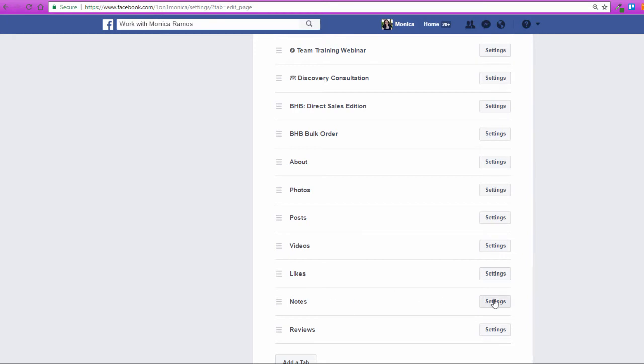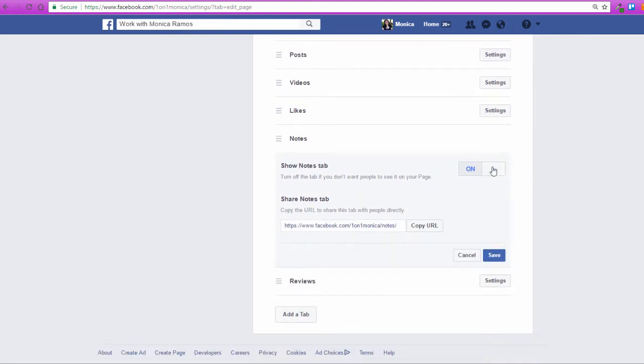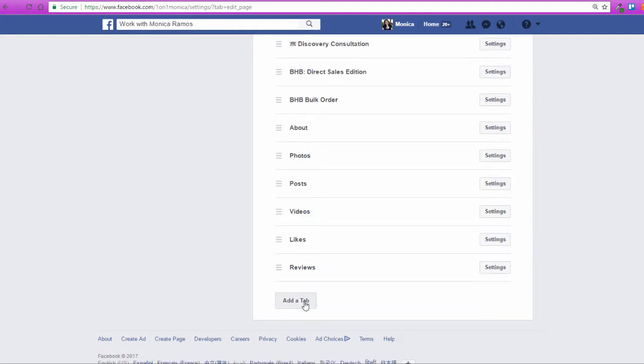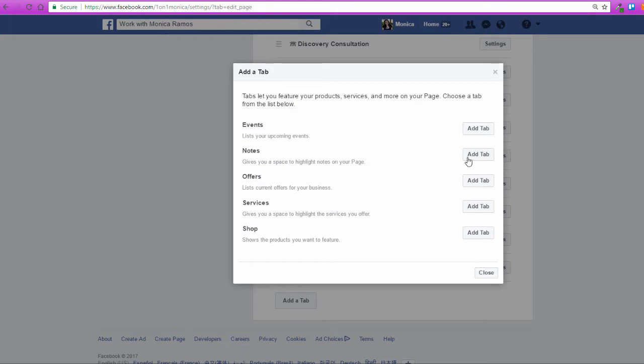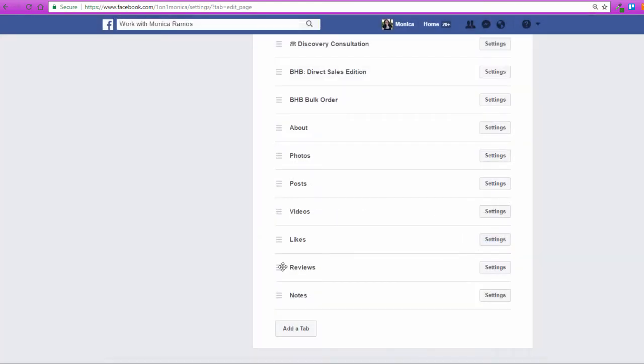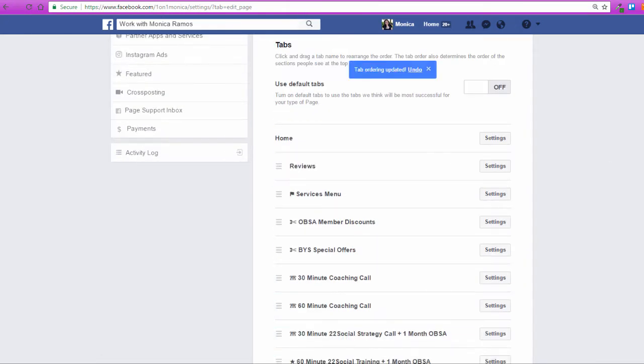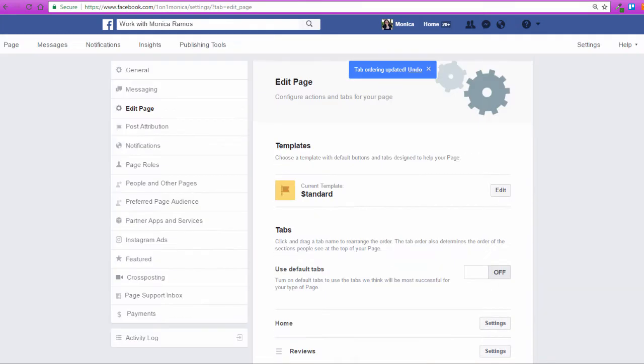And if you don't want something showing that's part of this, you can always go in here and remove it. If I'm not going to use Notes or don't need them shown, I can turn them off and hit Save. Then when I go to Add a Tab, Notes will be on this list to add it back if I wanted to. You can also rearrange where you want it to show — if I want my reviews all the way at the top, I'll put them there, and that determines how they show on the page.